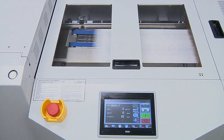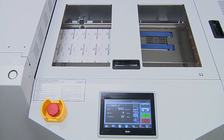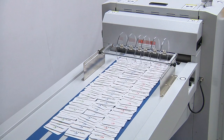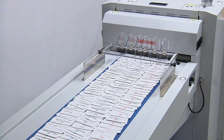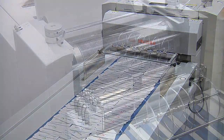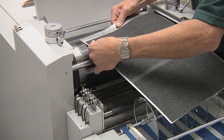Some of the key features that the RDC Flex provides when finishing business cards include: the ability to run standard digitally printed sheet sizes up to 14 and a third inches by 20 and a half inches, high throughput speed up to 4,000 sheets per hour, and the ability to store and retrieve setup information on the touchscreen computer.